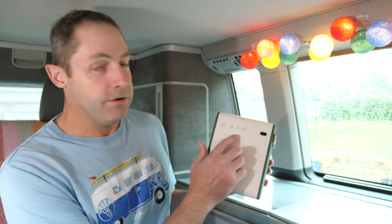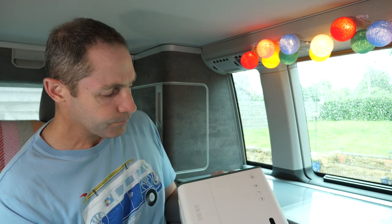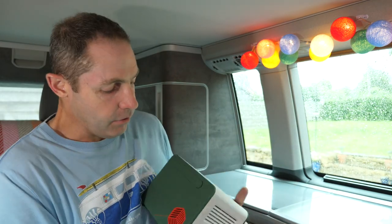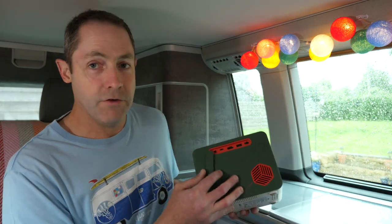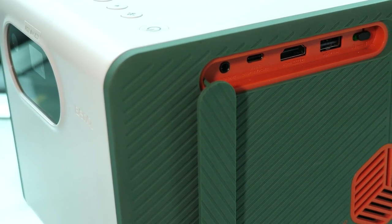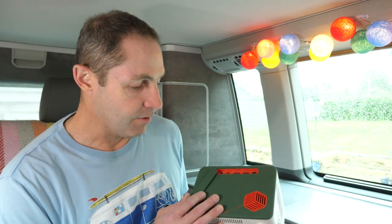On the top you've got a power button, volume controls, and a Bluetooth button if you're going to pair it to your phone to do some Bluetooth music. There's a DC-in power socket at the back — that's the one for the normal power supply. On the side here there's a little door which opens up, and in there you've got a USB socket, full-size HDMI socket, USB-C, and also an audio out. So if you wanted to connect this at home into a hi-fi or surround system, you can.